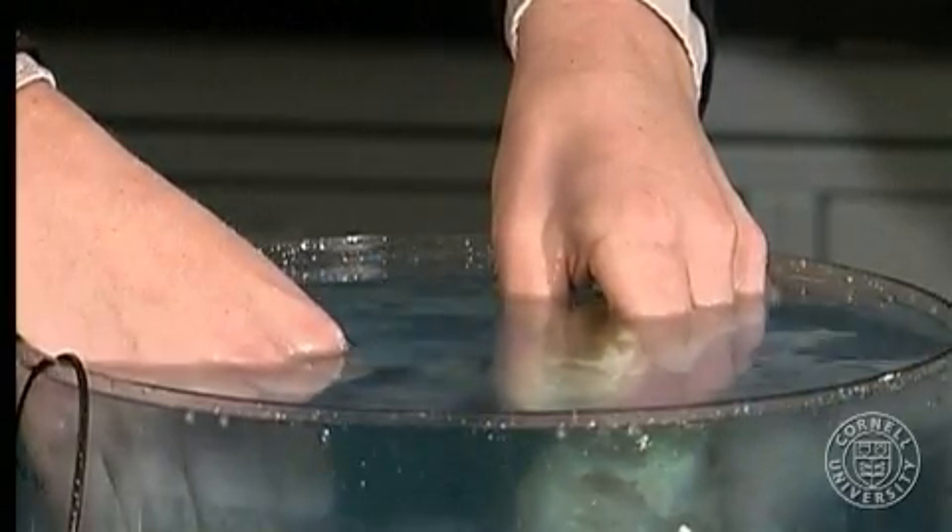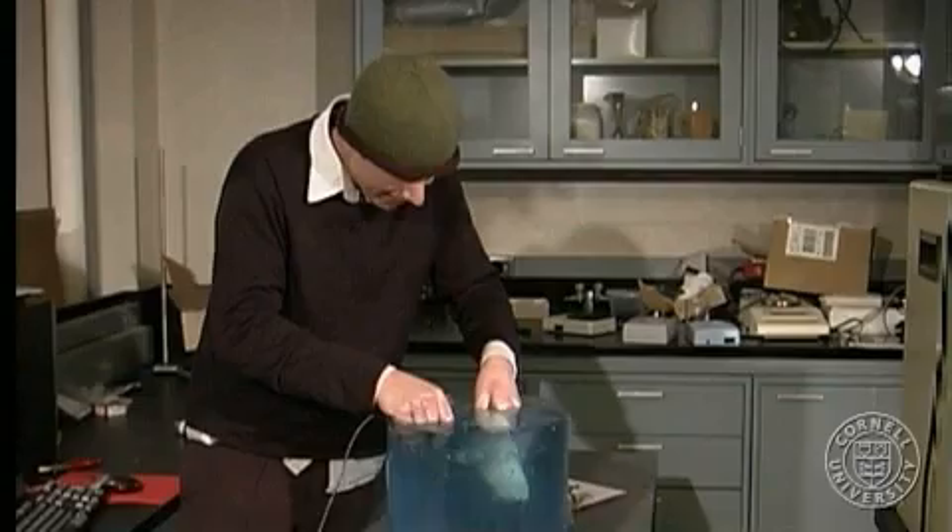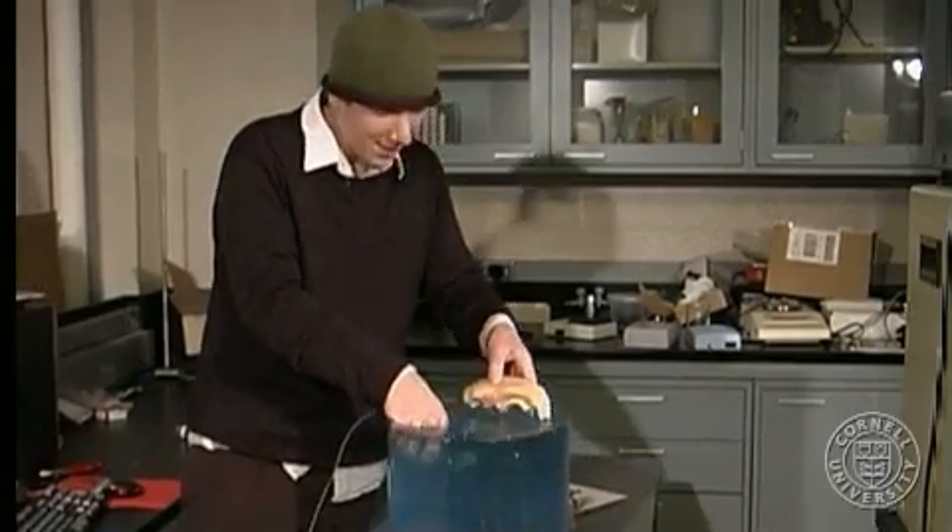And as we apply it to the tissue, in no time at all, we have our cooked chicken breast.